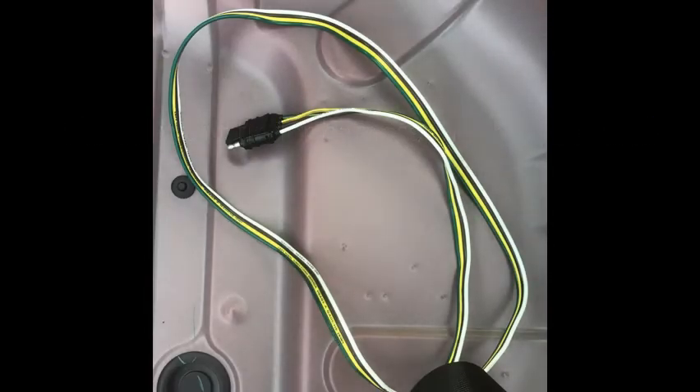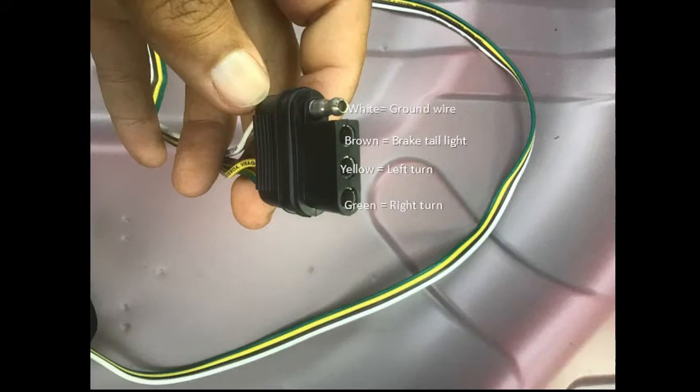Now you have to identify your trailer harness wire purpose and color. That should be easy because they should be labeled if you have purchased a quality harness such as the one shown. Just for your convenience, there is the labeling and the colors for each connector and its purpose.